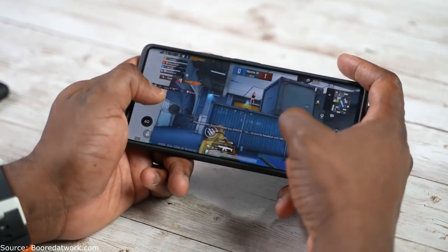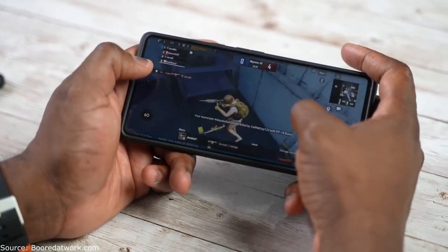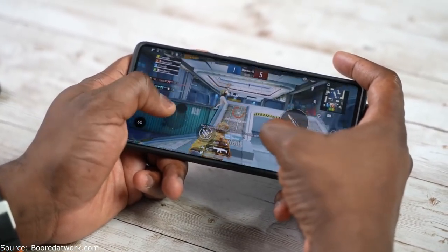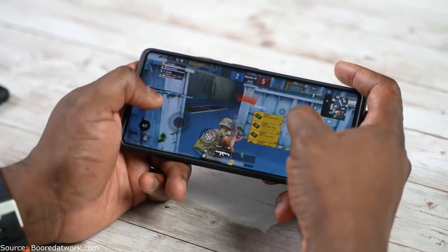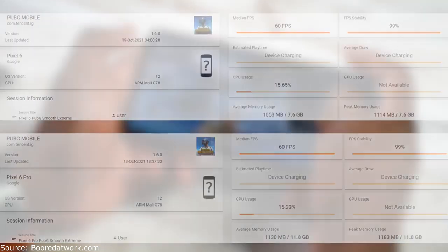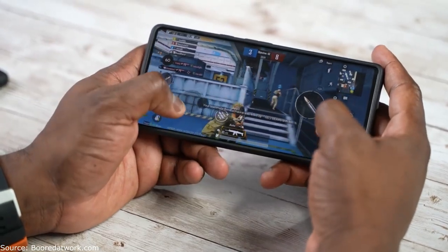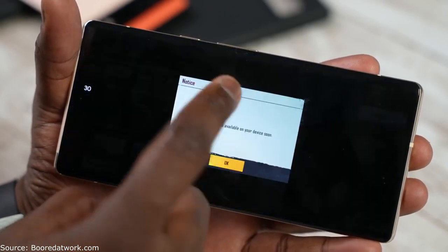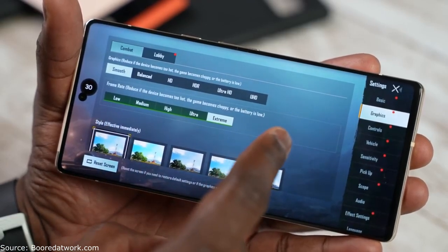Moving on to PUBG Mobile, a graphically intensive game. I went with the standard approach since that's what most people do. On both the Pixel 6 and 6 Pro it did play well, though in terms of settings we could only achieve one of our two key targets. We're able to play on Smooth Extreme and get 60 frames per second on both devices — solid gameplay performance. However, we could not play on Ultra HD Ultra, which said it was not available. This doesn't mean the processor can't handle it — it just means it's currently not available from the developer, though it is a minor strike against the Pixel 6 lineup.